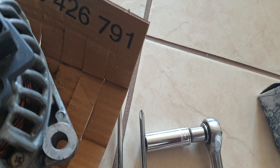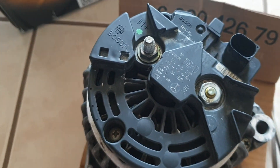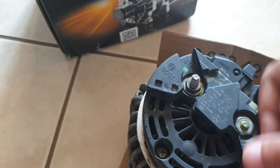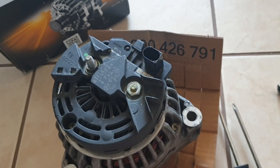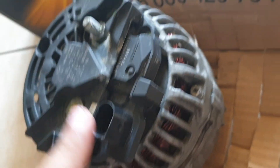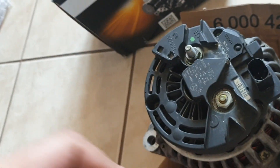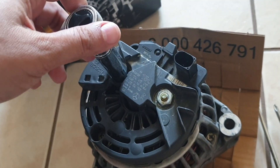There's a 15 millimeter and a 14 millimeter here. I've used a deep socket since it requires overcoming this protrusion. This bracket on top holds the voltage regulator under it — this is the main connection to the alternator. So first I just remove the voltage regulator.